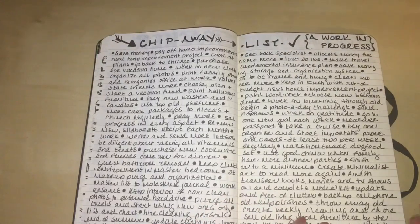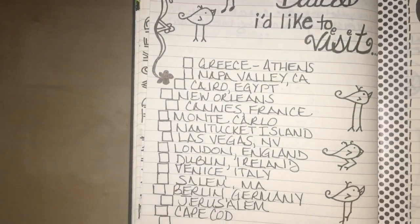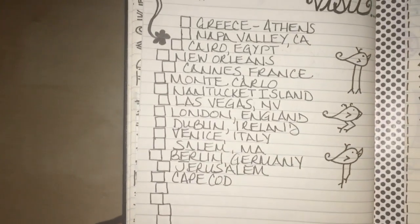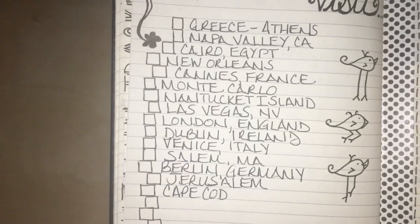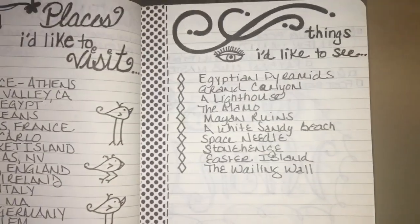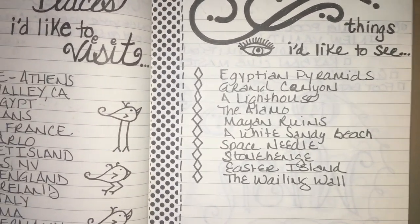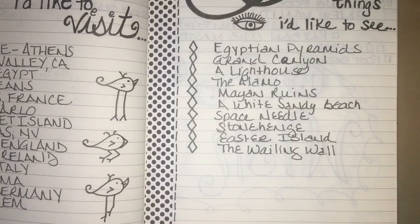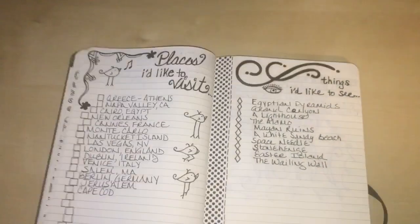Here are some places I would like to visit in my lifetime — I always think about this but never put it on paper. I have specific locations listed. On the other side are things I'd like to see that aren't necessarily location-specific, like a lighthouse — I've never seen one in real life — or a white sandy beach. I've been to Cancun but never seen white sand, so this is a kind of wish list.